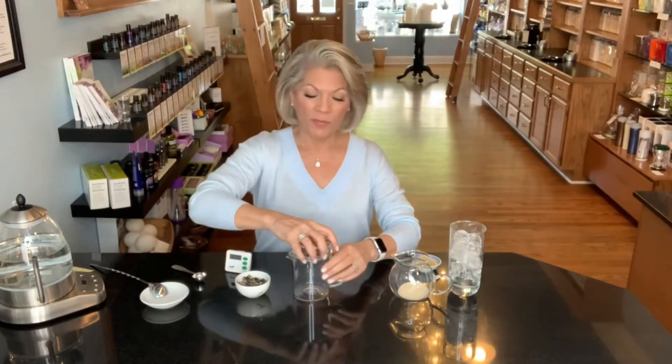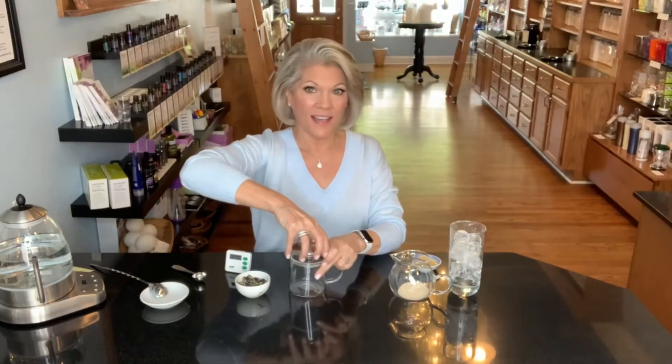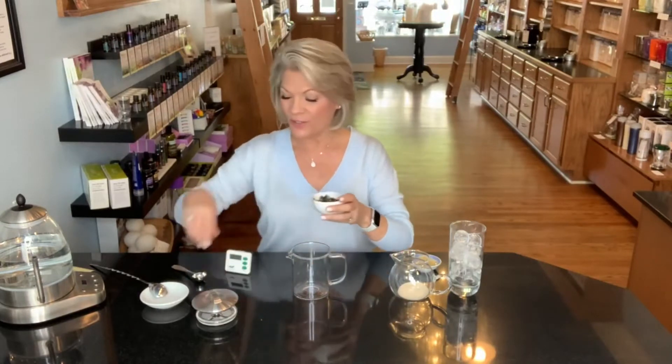I'm going to use our little Simple Brew pitcher. We love this little teapot so much — it's really wonderful for teas that have such beautiful colors when they steep. We love this for a lot of herbals, and especially you'll see why with this one.